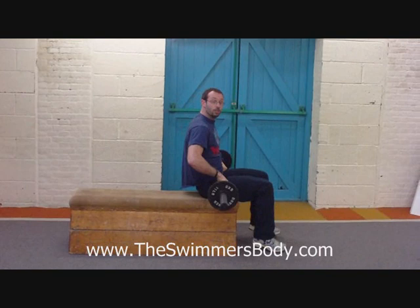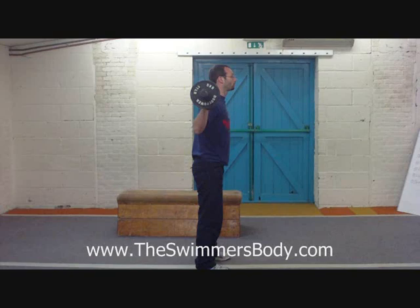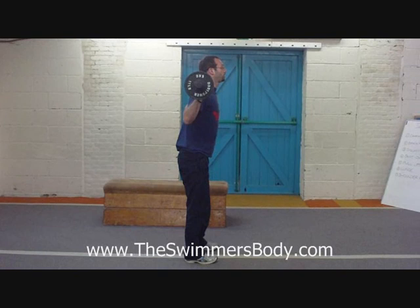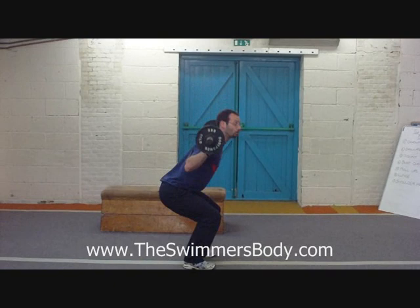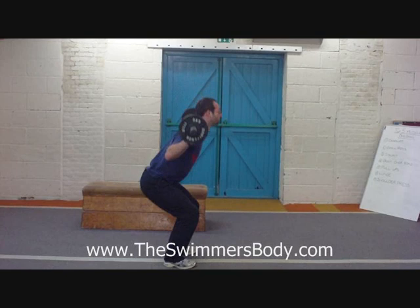We have to do the squats as well. I'll keep sideways so you get a better idea of the technique. Bar is on the fleshy bit of my back, not on my neck. Similar to the deadlift, I sit backwards, push my bum backwards as I come down. Try and come down to where the thighs are parallel with the ground and press back up, keeping the weight in the heels, squeezing the belly and the bum cheeks as you come back up.